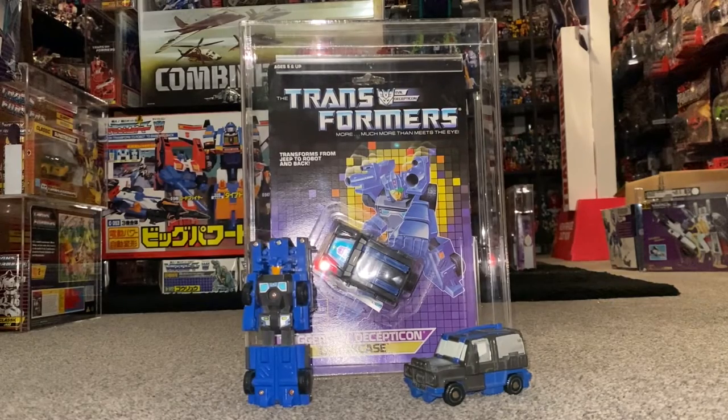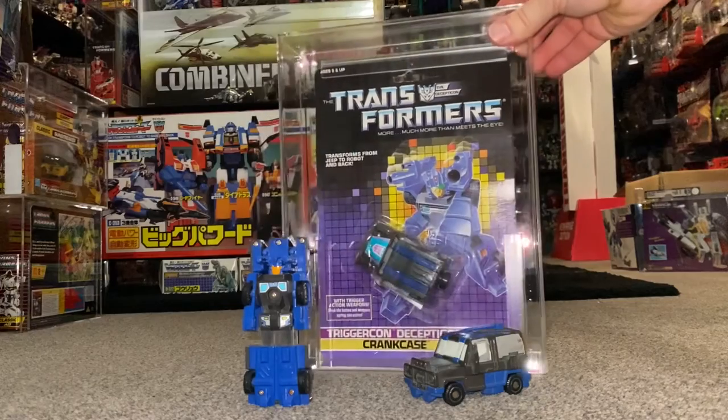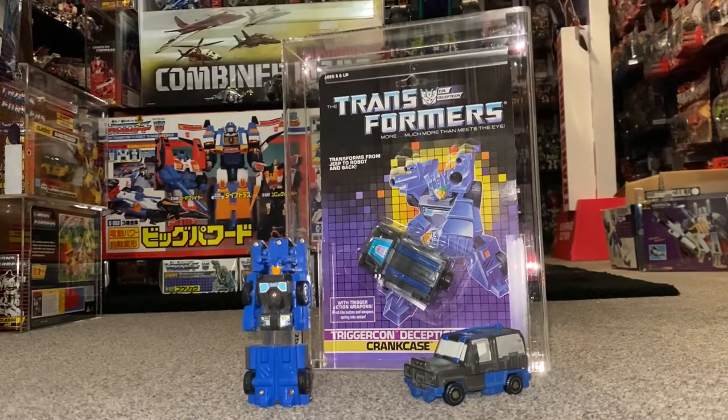Hello everybody, this is Toys R Us, and for this special figure showcase we're going to be looking at the 1988 Series 5 Decepticon Crankcase. We're going to have a quick look at him in both of his modes to help you decide how you want to display him. I'm going to point out things you need to be aware of if you want to purchase him, and as I'm lucky enough to have one still in the packaging, we can have a look at the artwork and the battle scene on the back.